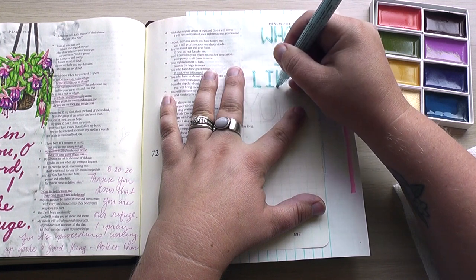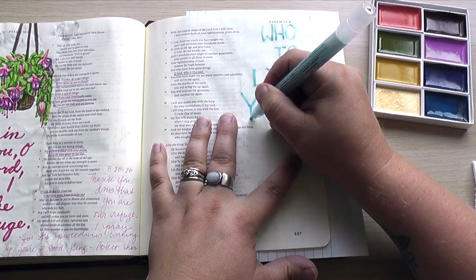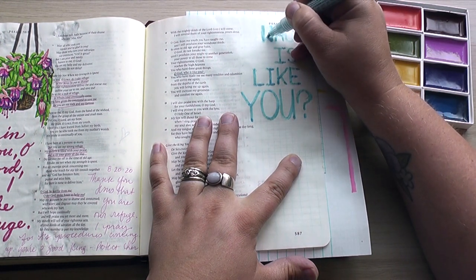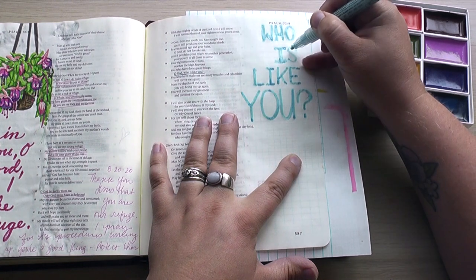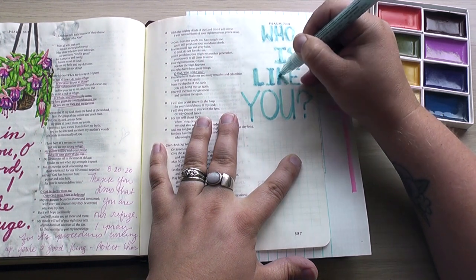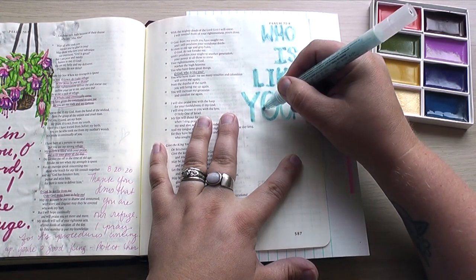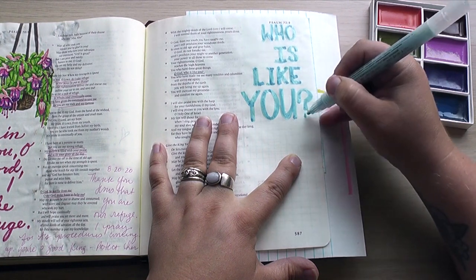Be sure you're subscribed so you don't miss that video. As you saw, I was arranging this little tracing template that I made myself that says 'who is like you,' arranging it behind this page, straightening it out using the edge of the page as a guide. Now I'm using this watercolor masking fluid pen. This goes on just like a marker, but then it dries to a gummy consistency, and what it does is it doesn't allow watercolor to soak through it to the page.